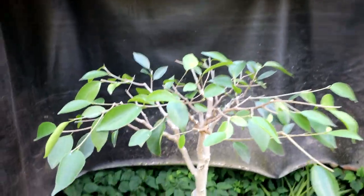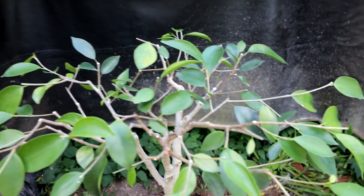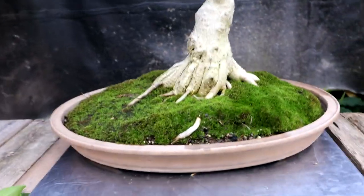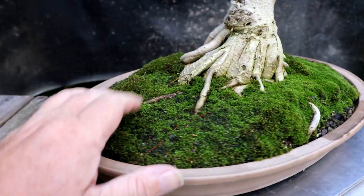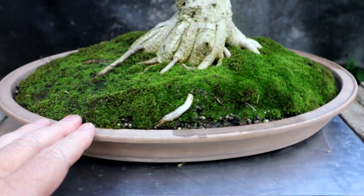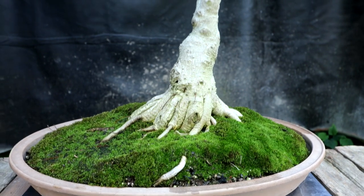It's still got a bit of a canopy up top. I think the canopy will fill in quite quickly, especially after it gets repotted — there'll be lots of room for the new roots to grow in the pot. I can feel in the soil that there's a lot of roots in here; I think it's quite root bound. The next step is the repotting of the tree.